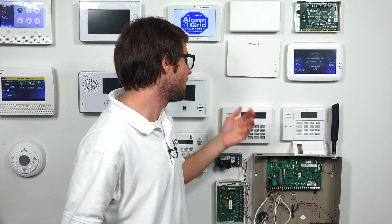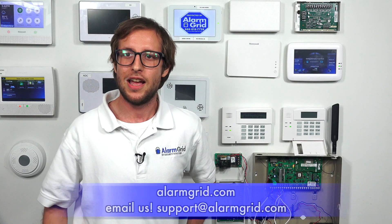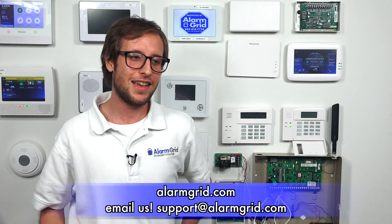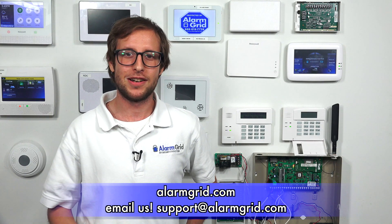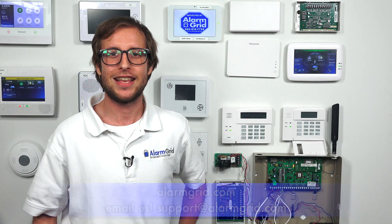So that's the difference between an alphanumeric keypad, a fixed English keypad, and a touchscreen keypad. If you found this video helpful please click the like button below, and make sure to subscribe to our channel if you want updates on future videos. You can check out our website at alarmgrid.com or send us an email at support@alarmgrid.com. Hope you enjoyed this video. Thanks, have a great day!